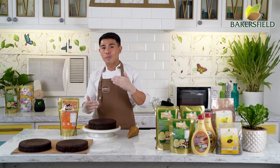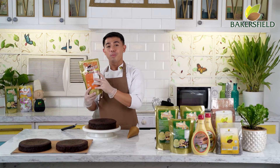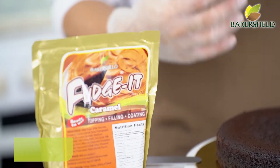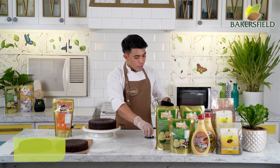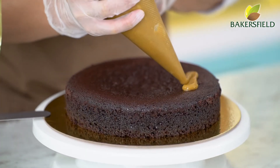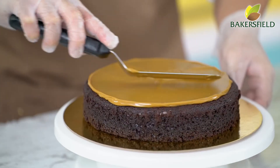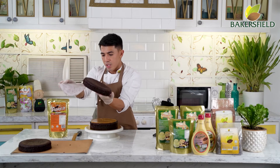Now we're going to start building our cake. We have our moist chocolate cake, and for the filling, ang gagamitin natin is Baker's Field Caramel Fudge It — this is our ready-made filling. We have yema and chocolate variants, but since this is a caramel mocha cake, the filling and decoration will be made from the Baker's Field Fudge It caramel. Ready to use — direct piping sa cake. Then spread the caramel. Tignan nyo kung gaano ka-moist yung ating chocolate cake.